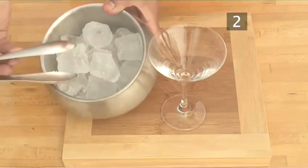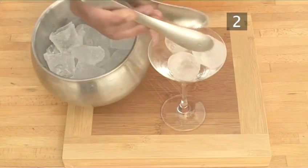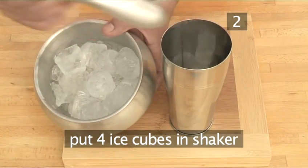First of all, take a cocktail glass and chill it by putting three ice cubes in it and set it aside. Then take a cocktail shaker or a mixing glass and add four ice cubes.